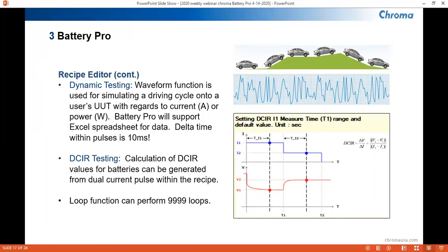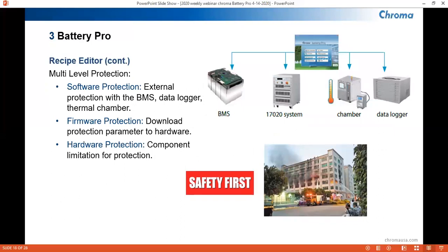The recipe editor also has a step command for DCIR testing, where the DCIR value is calculated from two current discharges. Logic-based jumps, loops, and cycles can also be instituted into the recipe, with loops set up to 10,000 counts. Safety is always key with testing, and our testers offer multiple levels of protection. BatteryPro can put safeguards in place with regards to data logger, temperature chamber, and BMS signals. Firmware protection parameters allow us to set protection parameters in the hardware, and component limitations on the hardware will also impose restrictions. Tower lights can also be integrated to the test system to signal when a test is running.